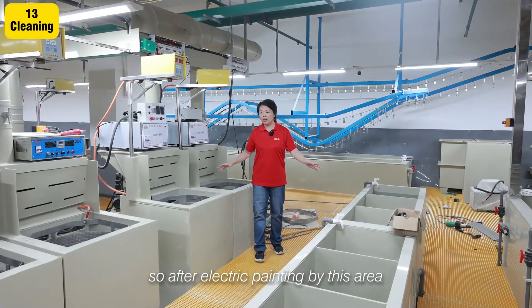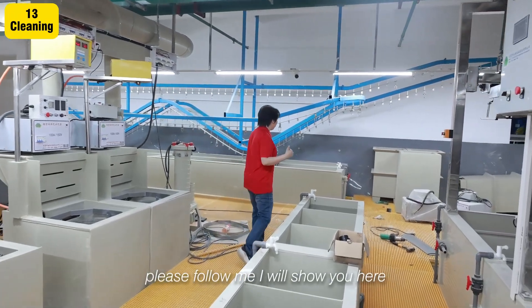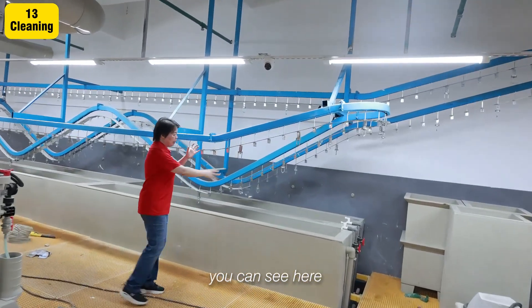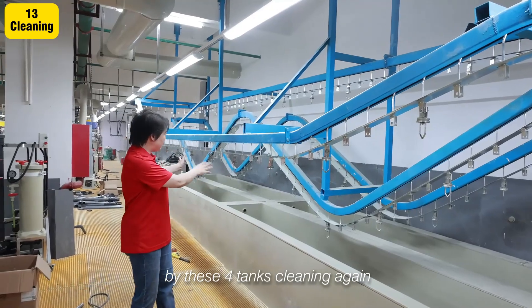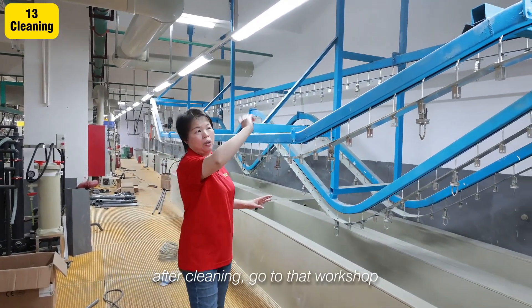After electronic painting in this area, please follow me. Here you can see we will do the water cleaning again — four times cleaning.